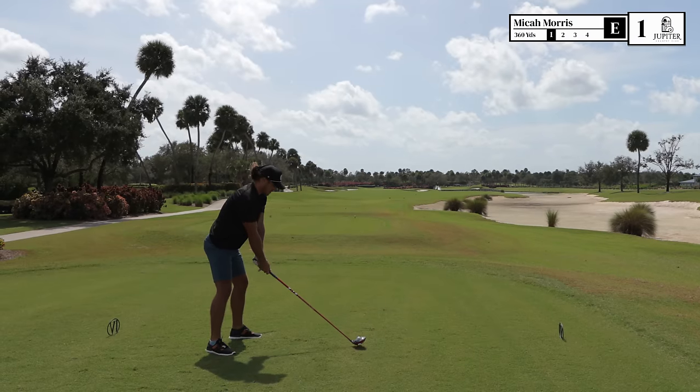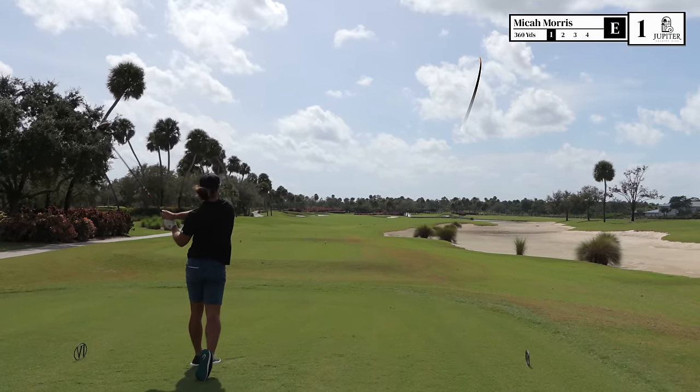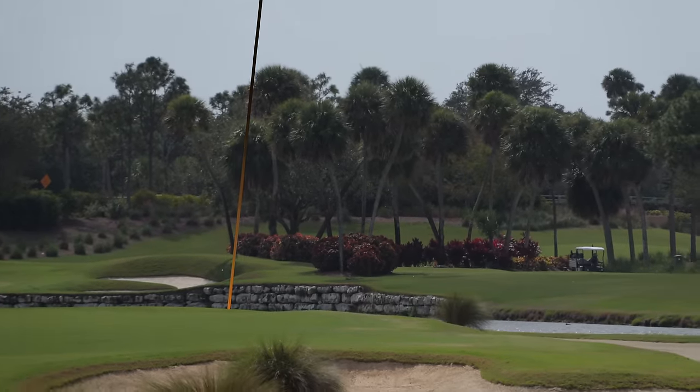I'm aiming right and I'm going to try to hit a little draw. Yeah, that's coming back — nice shot!